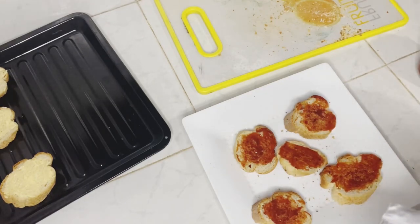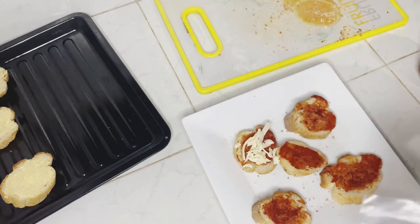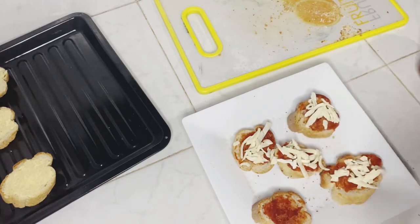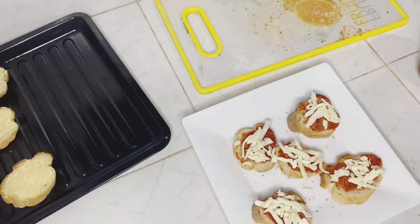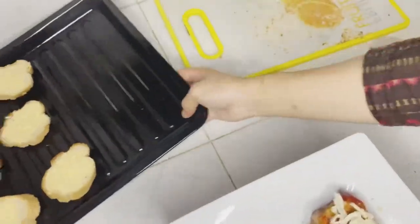Sprinkle on some cheese. Now let's bake it.